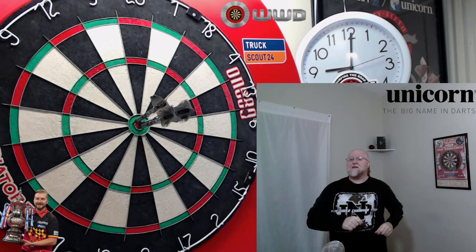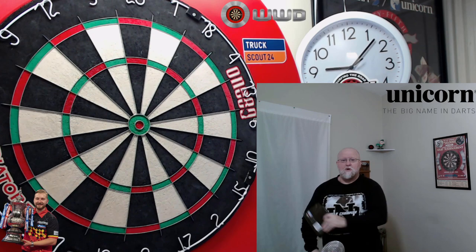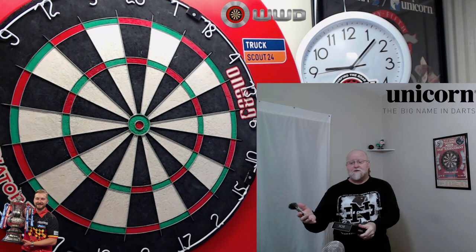The Unicorn Dimitri Vandenberg Nowhere darts review begins right now. What's up, guys? Worldwide here, man. We got a great video for you today. You really can't go wrong here.